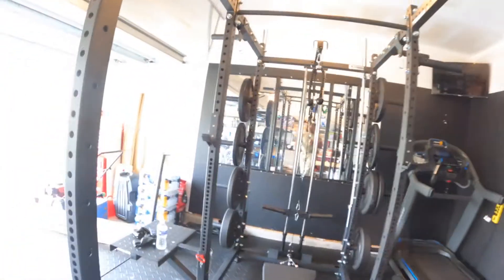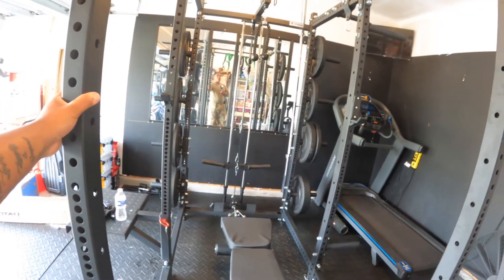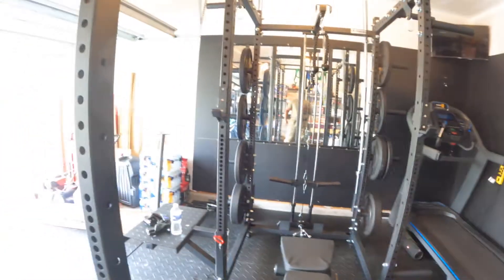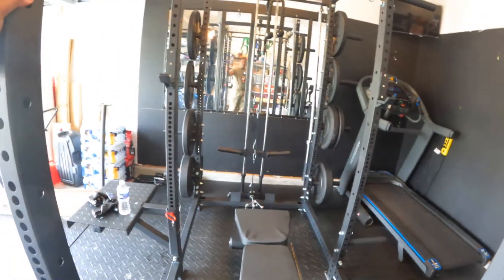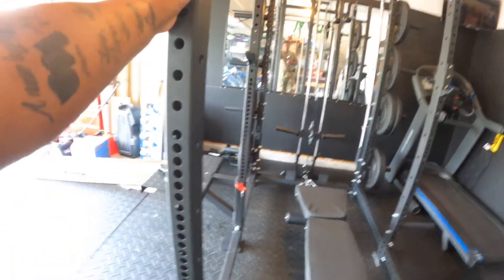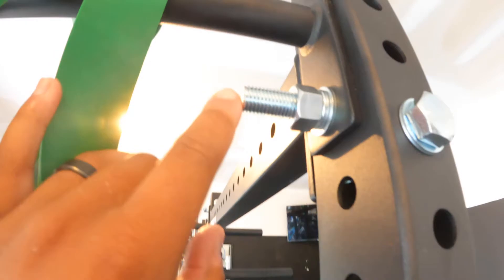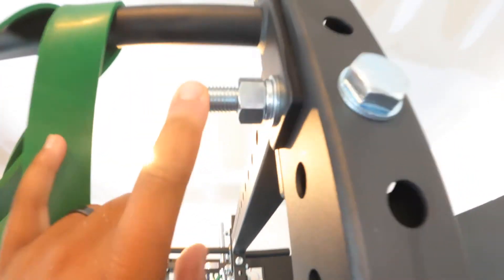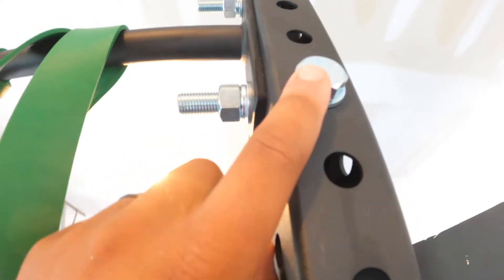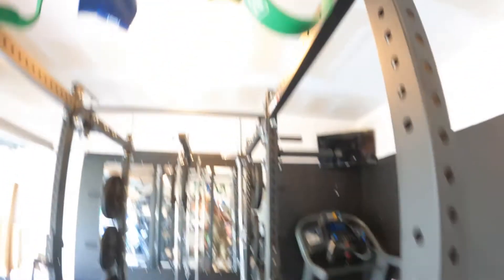This Titan Fitness rack took about seven days total to deliver because there were so many different packages, but this thing is sturdy. It's made out of 11-gauge steel, solid. The bolts they use — look at these bolts — they are super thick. I think it was a size 24 socket that fit on these things, and it's extremely sturdy and solid.